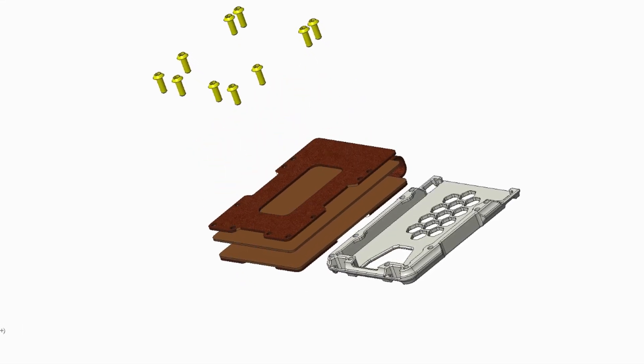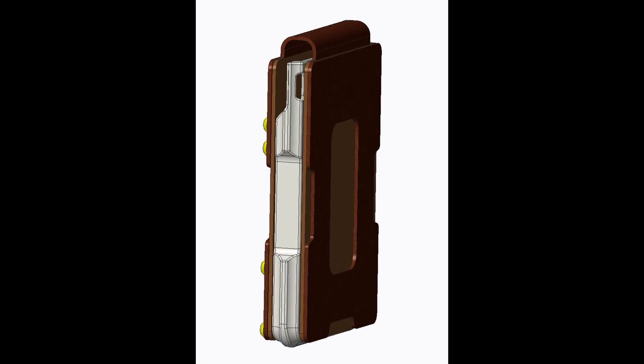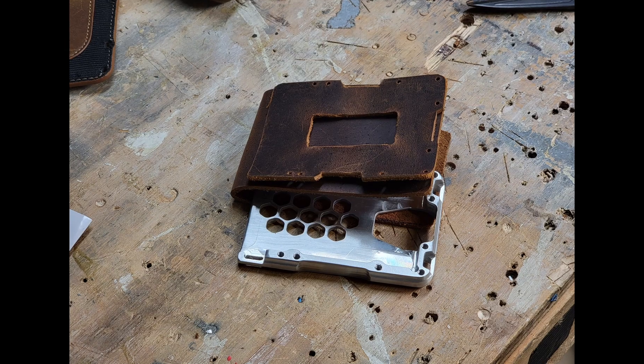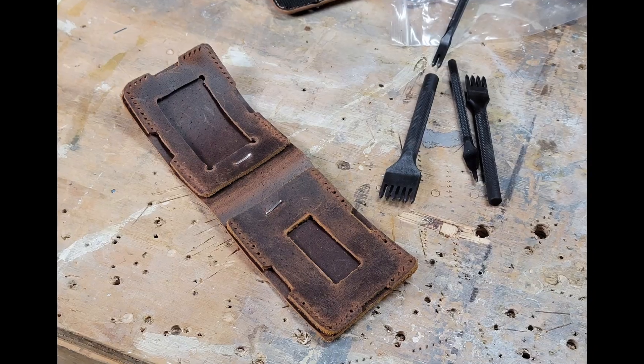The initial plan was to add leather accessories via the screws as shown. This eventually changed after a brief encounter with some leather working tools. Well, that's a story for another day.